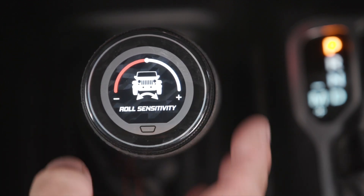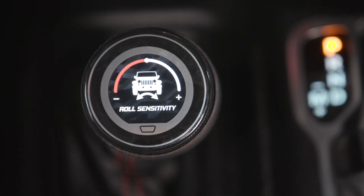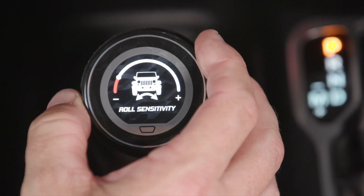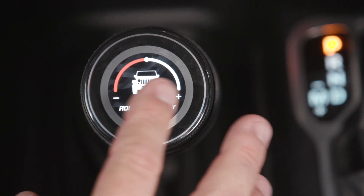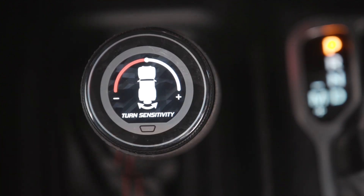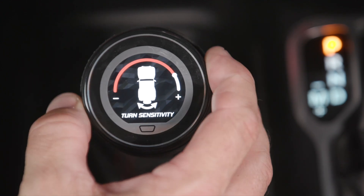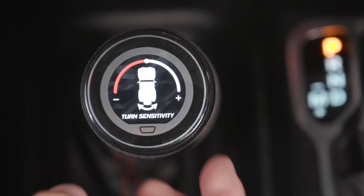The next one is roll sensitivity. If you're on an angle and one side is lower, and you want those shocks to get a lot stiffer to help balance out the vehicle, you can go ahead and add to it; otherwise you can take away. All of this is completely tunable. Turn sensitivity: as you're turning, the outside shocks get stiffer and the inside shocks get softer. You can pick the exact amount of compensation you want to tailor your ride.